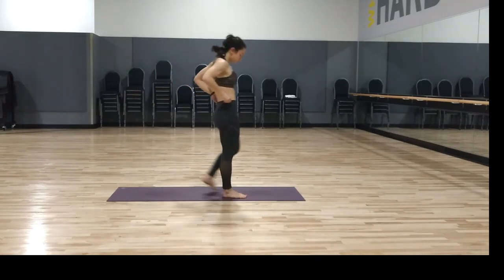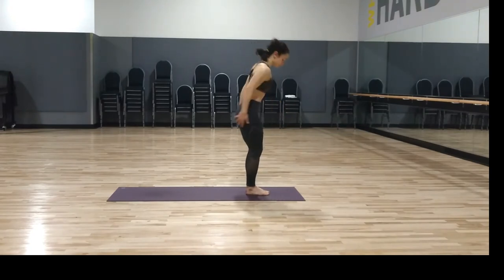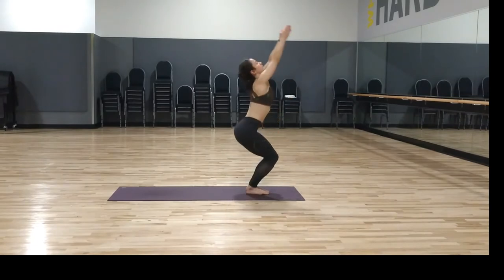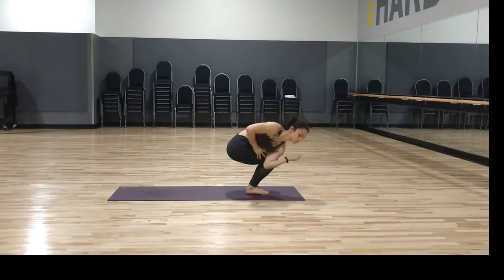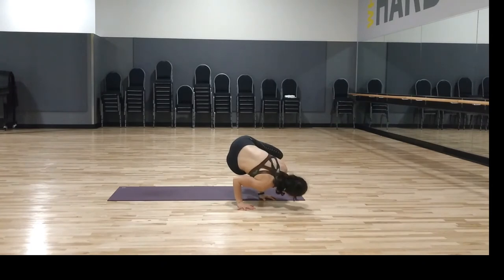Vinyasa — inhale plank, exhale four limbs, inhale upward dog nose up, exhale downward dog. Walk, step, or hop feet to the hands — lengthen halfway up and fold. Bend your knees — utkatasana, chair pose. Now we get to do it all again! Chair pose, utkatasana — from the beginning, exhale twist to the right. Now you can either do what we did initially, just twist, or take a twisting crow — a little arm balance.